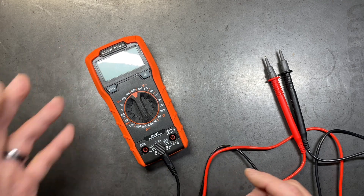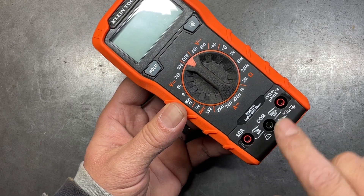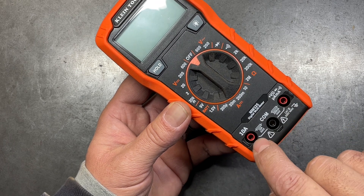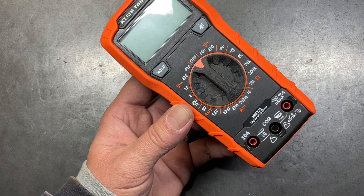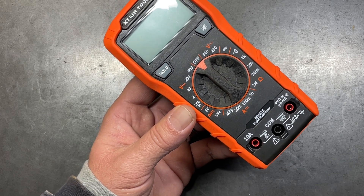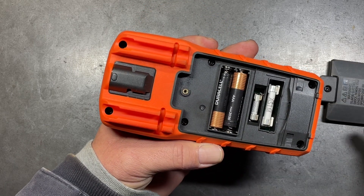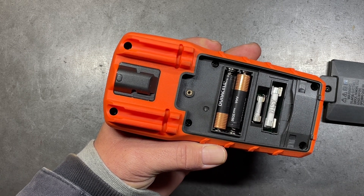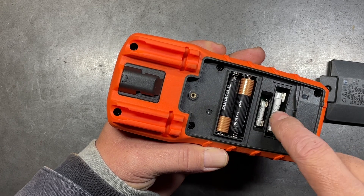On most multimeters these ports will be fused — in this case one port is fused with a 200 milliamp fuse and the other with a 10 amp fuse, protecting the multimeter if amperage load exceeds those amounts. Opening the back cover of this Klein reveals the fuses: the 10 amp and the 200 milliamp. In some multimeters it's a little more extensive to access the fuses.